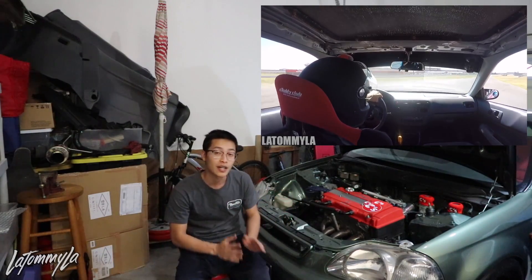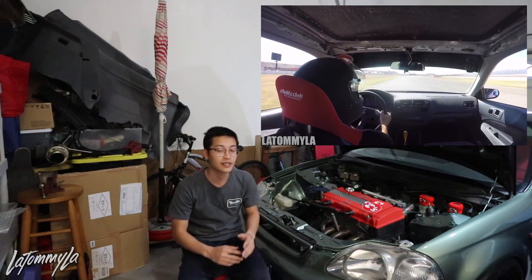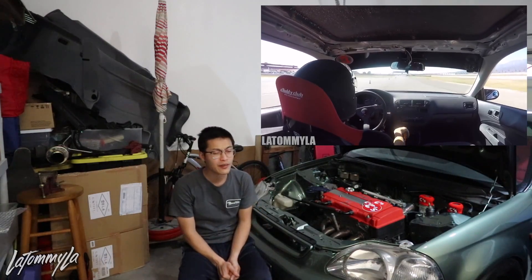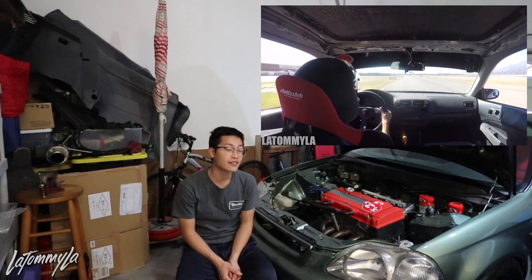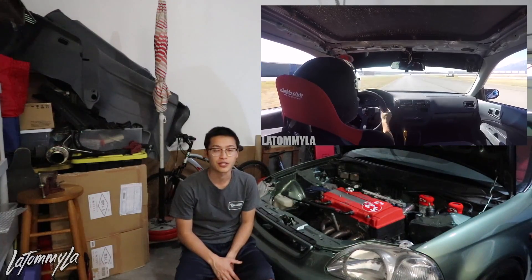I'm actually going to be picking up a new dedicated track car in the coming months — I'll have a full track build series on the channel. I'm going to go back to Feed Tech Club if I can find a shell cheap, or if not, I'll find a running car and leave the single cam in it and run it at Group N2 at Vita Club, which is what I used to do.